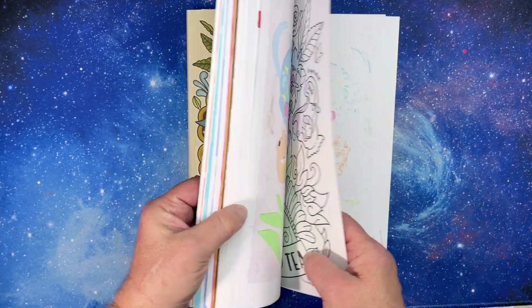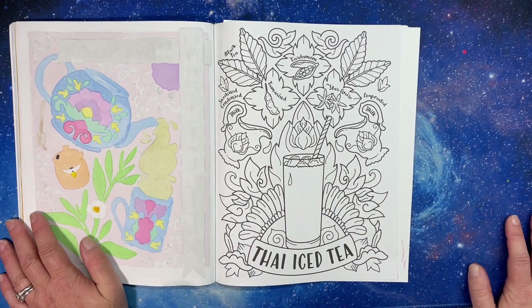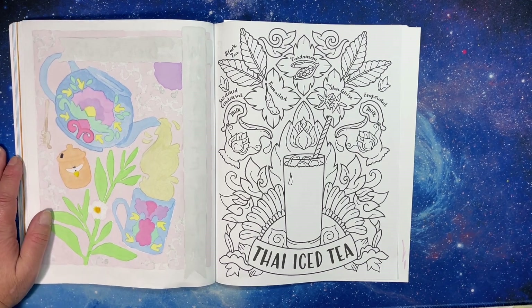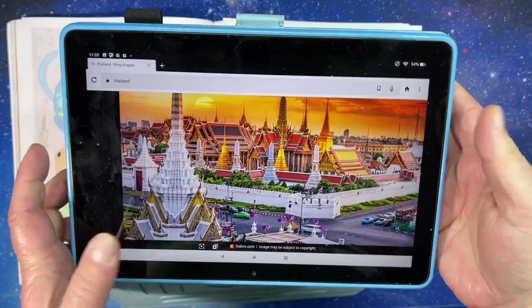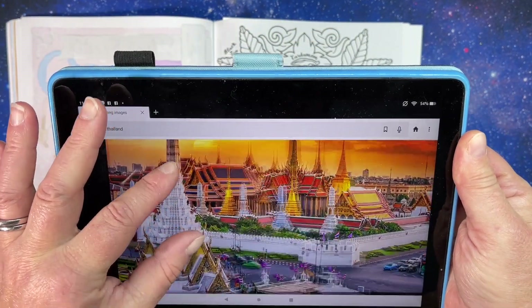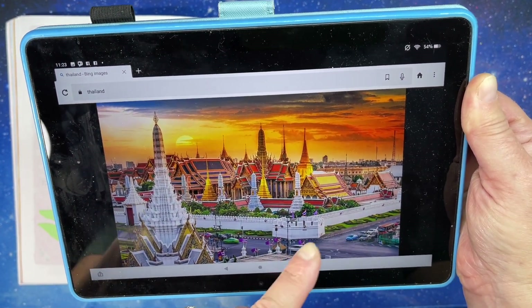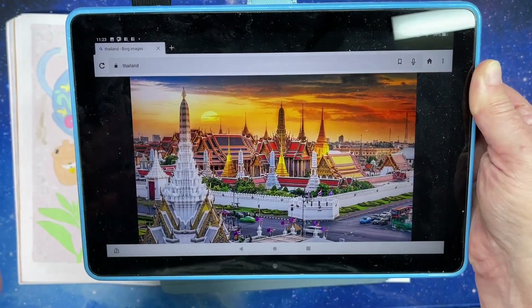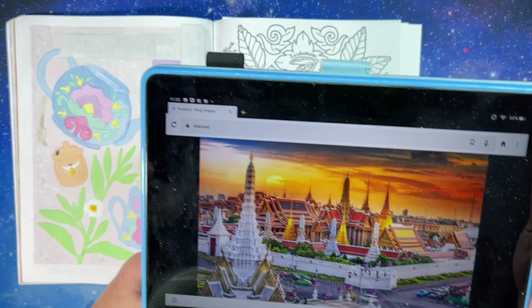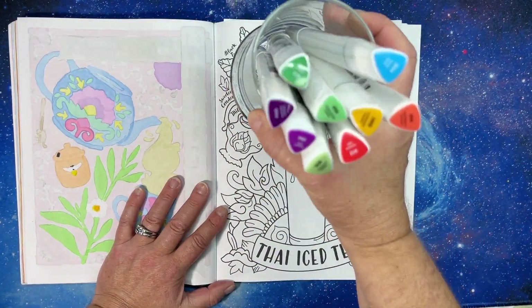There wasn't a lot of history on where Thai iced tea came from — I couldn't really find any. I think it probably just came about over time. For inspiration I found a picture of Bangkok, Thailand, and I really liked all the colors: some purple, a little blue, greens, golds, reds, and oranges. I thought that was really pretty, so I'm going to use all of those colors.